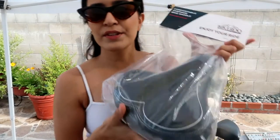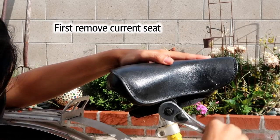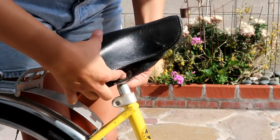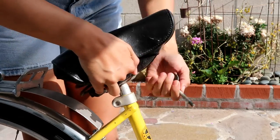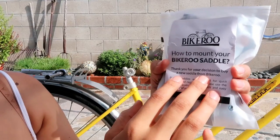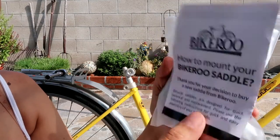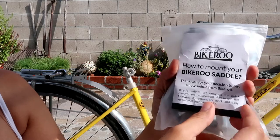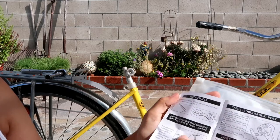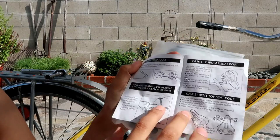So we're going to go ahead and install this and see how easy it is. I went ahead and opened the little bag the bike seat came in — it came with this zipper bag, this little tool kit, and these are the instructions. I've already removed the current bike seat, and right here it has the tools to install the seat.